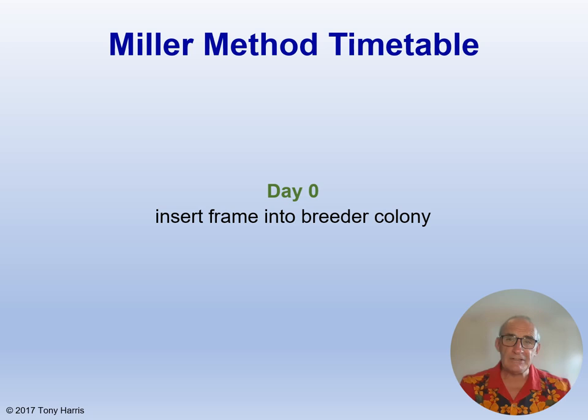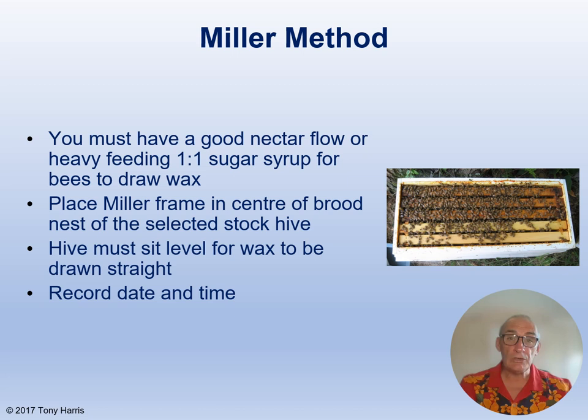Let's have a close look at the Miller method timetable. You start off at day zero and insert the prepared frame into the selected breeder colony. This can be foundation cut into the V shape, or better still, virgin drawn comb, as the queen lays more evenly because the comb is already built. Virgin comb is preferable to that which has had brood in it, as it can be difficult to cut through the tougher cocoons and the bees draw out queen cells better on new comb. You must have a good nectar flow on, or feed one-to-one sugar syrup for the bees to draw out the wax — I would recommend using a contact feeder. Place the Miller frame in the centre of the brood nest of the selected stock hive. The hive must be leveled for wax to be drawn straight, and make a note of the date and time.